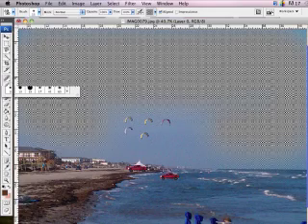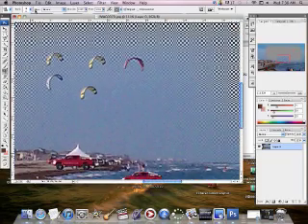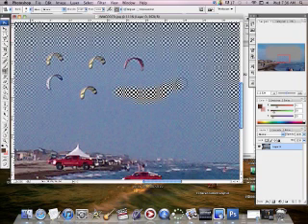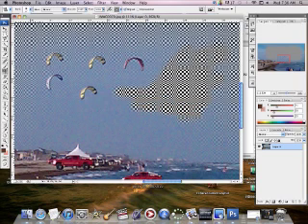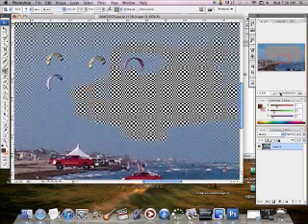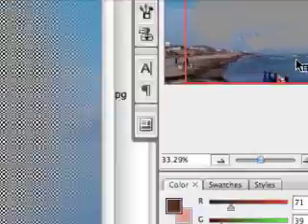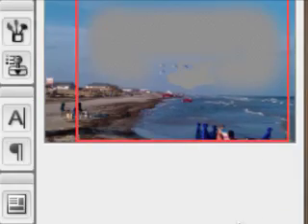I'm going to zoom in and work on some of the rest of this area. The more I apply it, the more it shows up. There's a point where it reaches 100% opacity and that's how it's going to look. I could zoom in much further and get around the objects carefully. I could then clone those objects back on top of the pattern so I wouldn't accidentally cover them up. Over here in the navigator window, you can see what's been done on that layer.